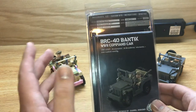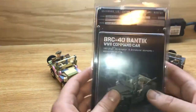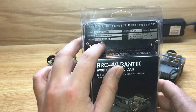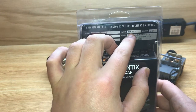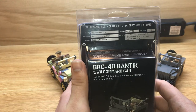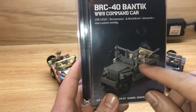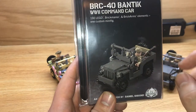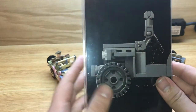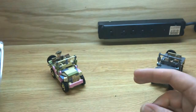The first thing is the packaging. This is their small package. You have your Brick Mania branding, BRC-40 Bantam, World War II Command Car, designed by Daniel Siskind, item number BKM-2310, skill level 3 out of 5, 190 Lego, Brick Mania, and Brick Arms elements, one minifig. You have the three-quarter profile view in color with the driver and a PPSH in the back, original design by Daniel Siskind, and a monochromatic image on the back showing the front of the vehicle.